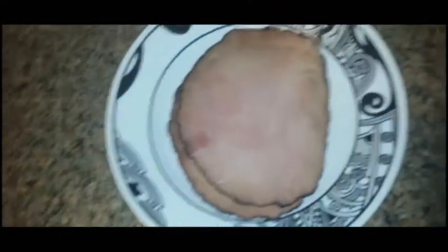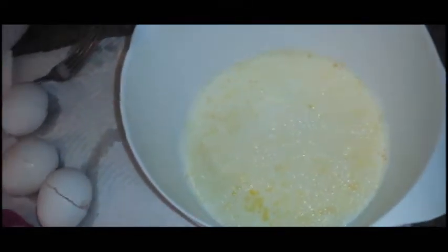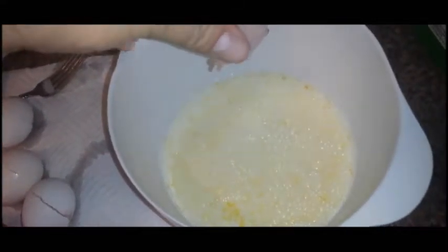Then we're going to go ahead and add some ham — I'm just going to put in two pieces. I just went ahead and peeled it and plopped it in there just like that.